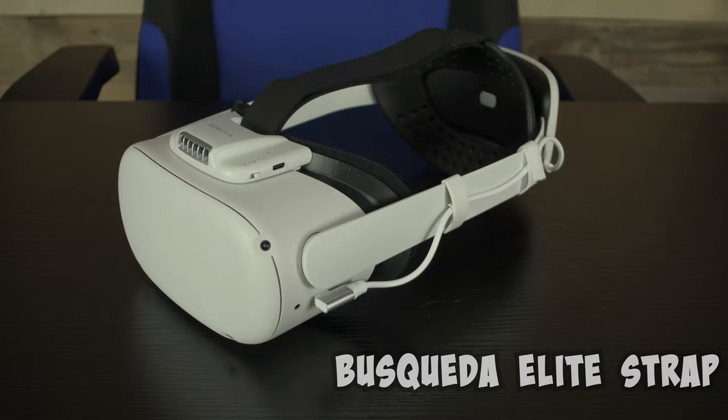Busqueda Elite Style Head Strap. Green indicator light in the back shows you how much power you have — as the battery gets lower, it cuts down to less and less light until it's red when you're running out. 8,000 milliamp hour battery pack, $80 with currently an 8% off coupon, although that could change any day. This strap feels very solid, very strong. The back rubber feels quality — one of the better feeling straps.